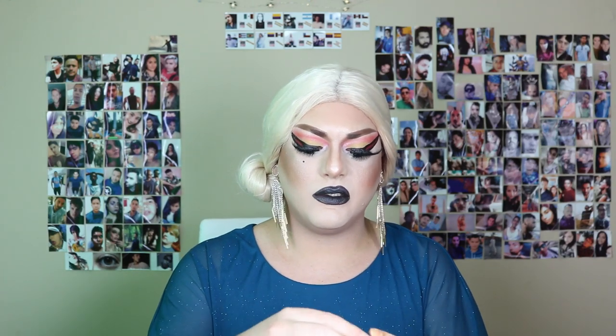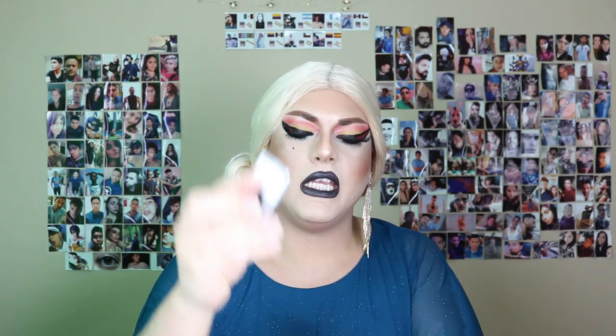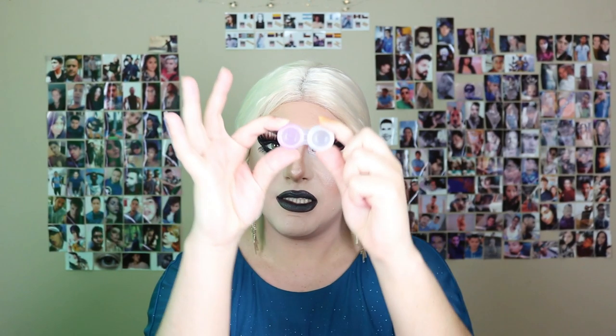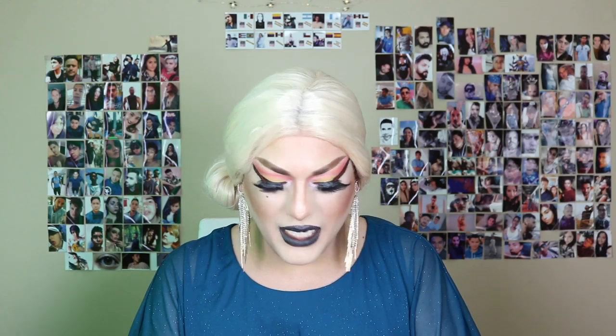In the description of this video you will find further information about the company and how to access their website. Now let's try these babies! This time I got Polar Gray — that's the one I wanted because I need something very intense, very like 'I'm here, let's do this.' When you open the package, you get a little paper with all the instructions, the lenses themselves, and you also get a portable case so you can take them everywhere you go.